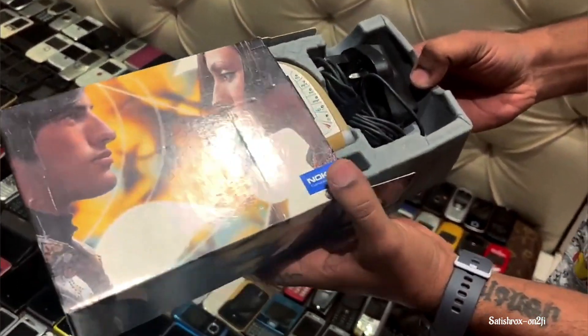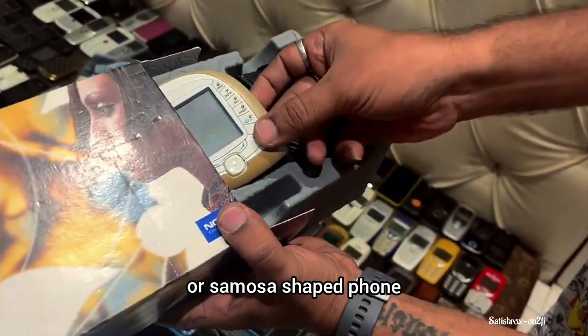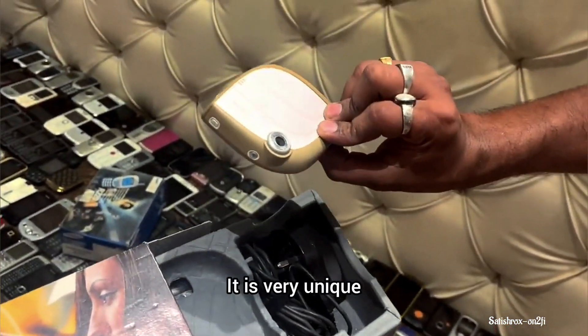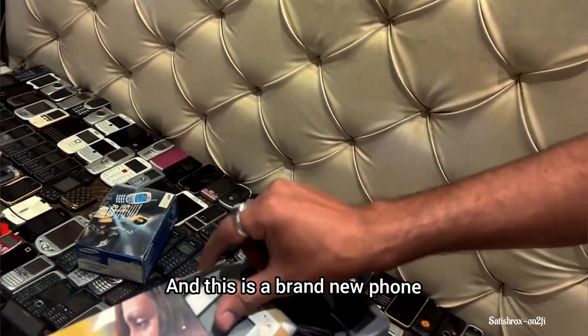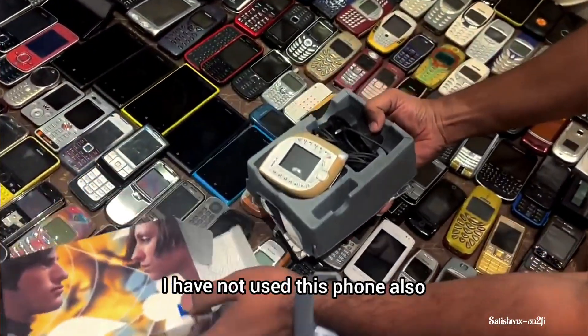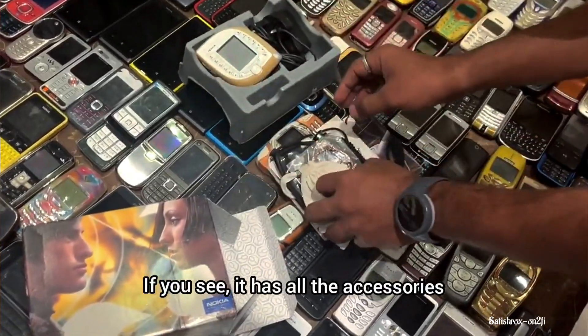This is a kite shape phone, a samosa shape phone. This is the Nokia 7. It is very unique. This is a brand new phone — I have not used this phone. You can see it has all accessories.